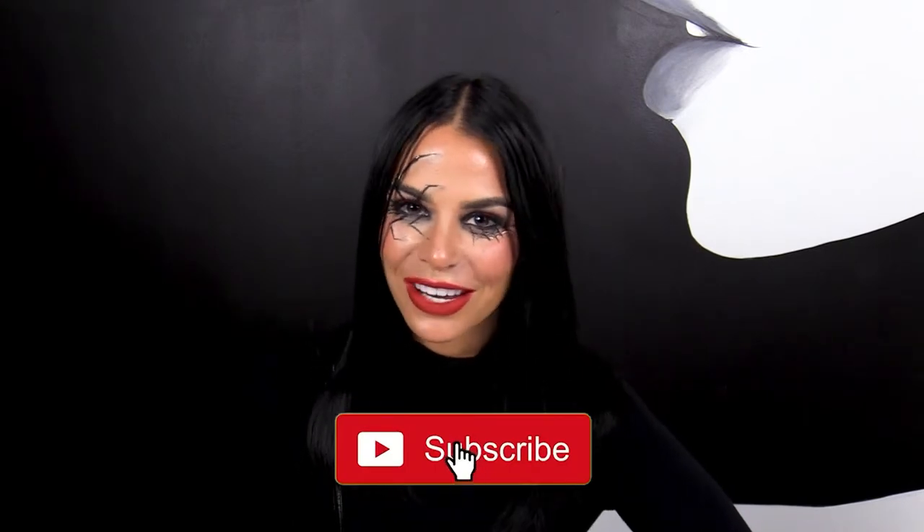Thanks for watching! Hope this video gives you great ideas for your Halloween costume. Don't forget to subscribe to the channel and give us a thumbs up — we'll see you soon.